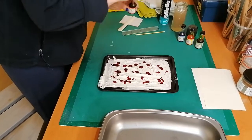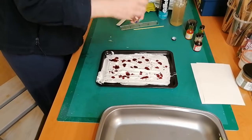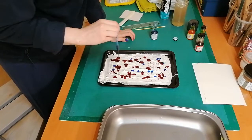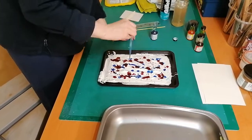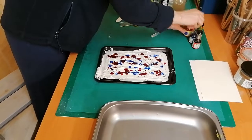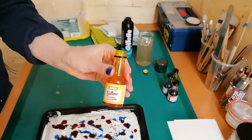So we've got some red there, and the next colour I'm going to use is blue. And let's put some yellow in there as well. These are just ordinary food dyes — I bought them in ASDA; they're only 79p.